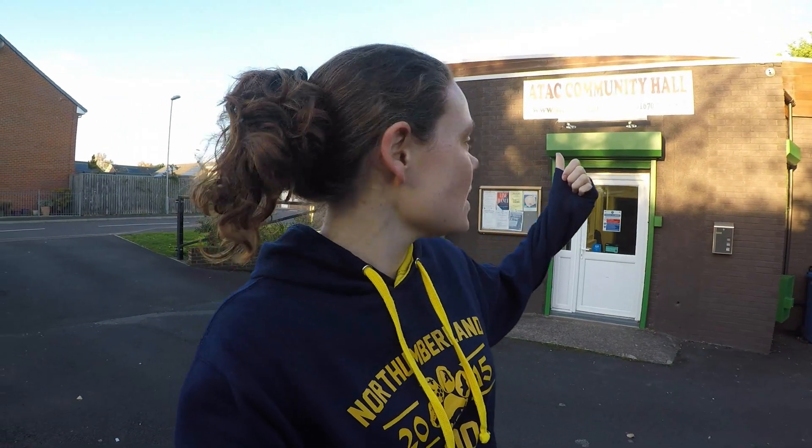We've come down to the ATAC community hall at Widgington and rented out the kitchen so that we can do our honey extraction. Our beekeepers took out all of the frames from our apiary from all the different hives, brought them down here to process them and get the honey out. Let's go see what they're doing.